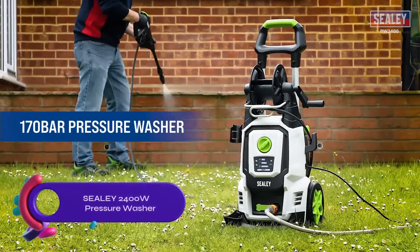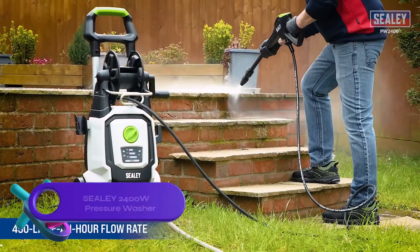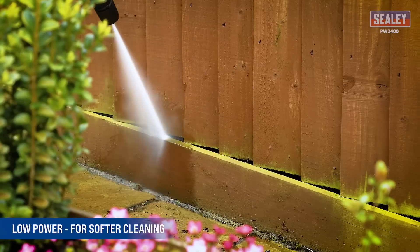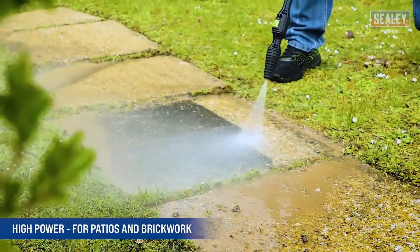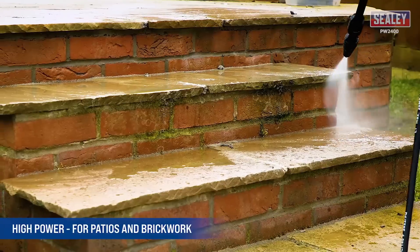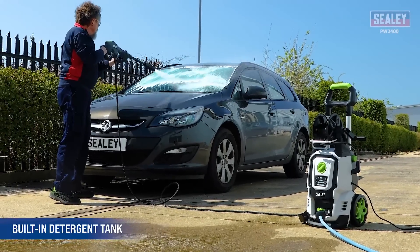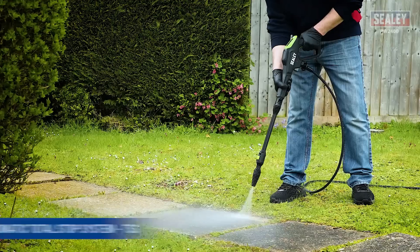The Sealy 2400 Watts Pressure Washer — a powerful mid-range option for home use. With up to 170 bars of pressure and a flow rate of 450 liters per hour, it tackles various surfaces with ease. Adjust pressure using three power settings and choose from multiple nozzles for specific cleaning tasks. It features a built-in detergent tank, a 5-metre hose, and a power cable for convenience.